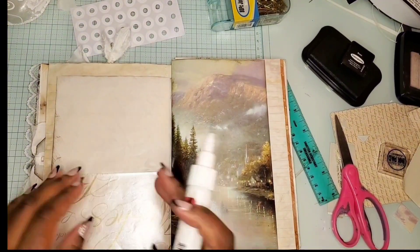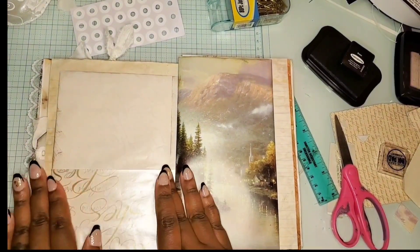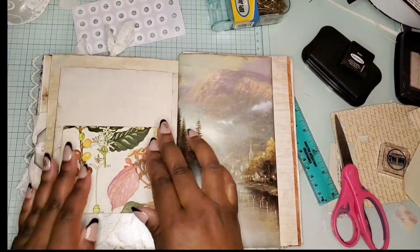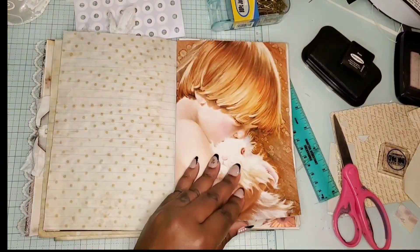That is supposed to be a pocket, so I'm adding some glue so we can turn it into a pocket. I did go back later on — and you'll see this in the final flip through — and I added an extra page in the back so that way it gives more support and takes away that flimsiness.